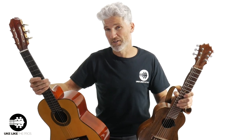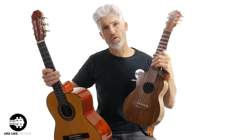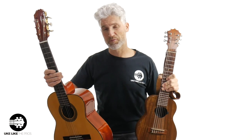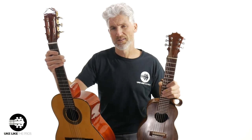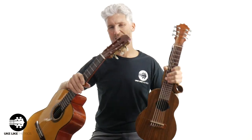By the way, if you're interested in a guitalele, I actually have an online store at store.ukulelePros.com where I sell the Ko'Aloha guitalele, the Kanilea guitalele — which I have one down here to show you — as well as Romero Creations, Kala, and Ohana guitaleles. Anyway, let me do a little playing first, and then we'll talk about these instruments.